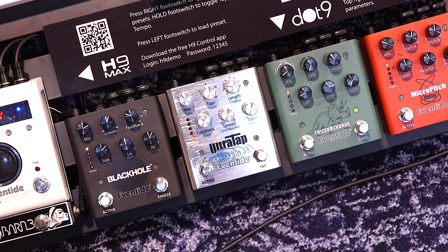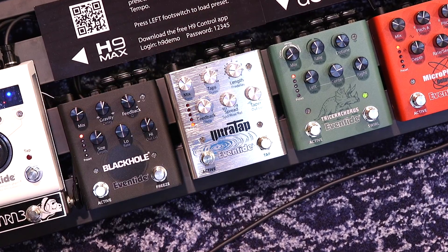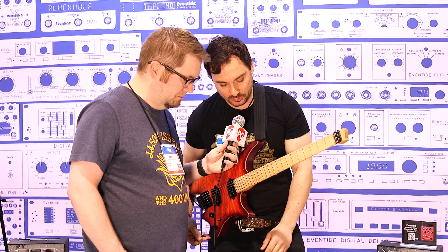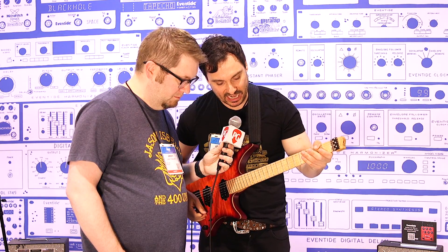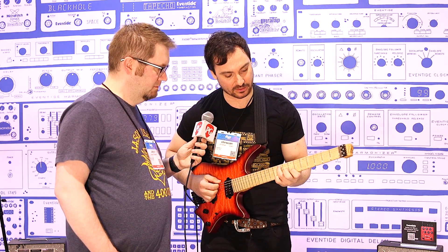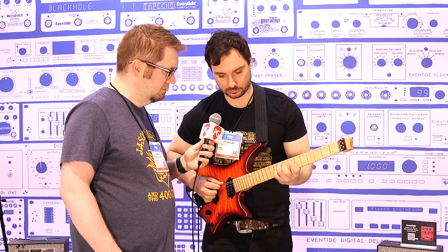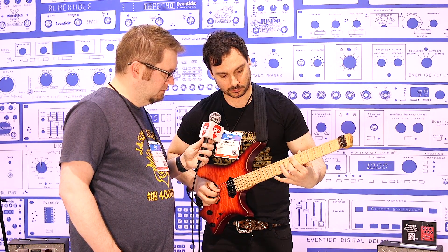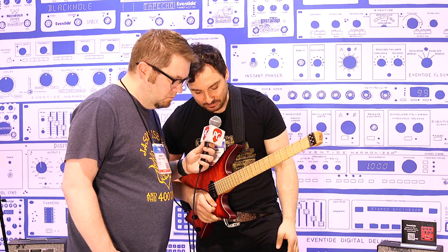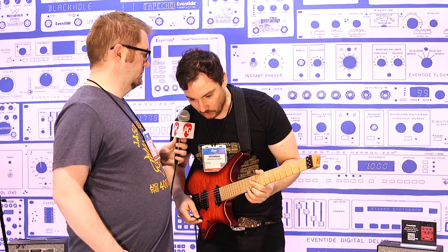We have the Ultra Tap up next. Ultra Tap kind of blurs the lines between a delay pedal and a reverb pedal — it's like a Swiss Army knife for a sound designer. You can do some crazy tremolo stuff, some glitch stuff. I was running it with just two taps, so you'll hear a left and right ping-pong type thing, and I like to do polyrhythmic type stuff off that. It's also got a really nice tremolo — a very nice old school trem sound.